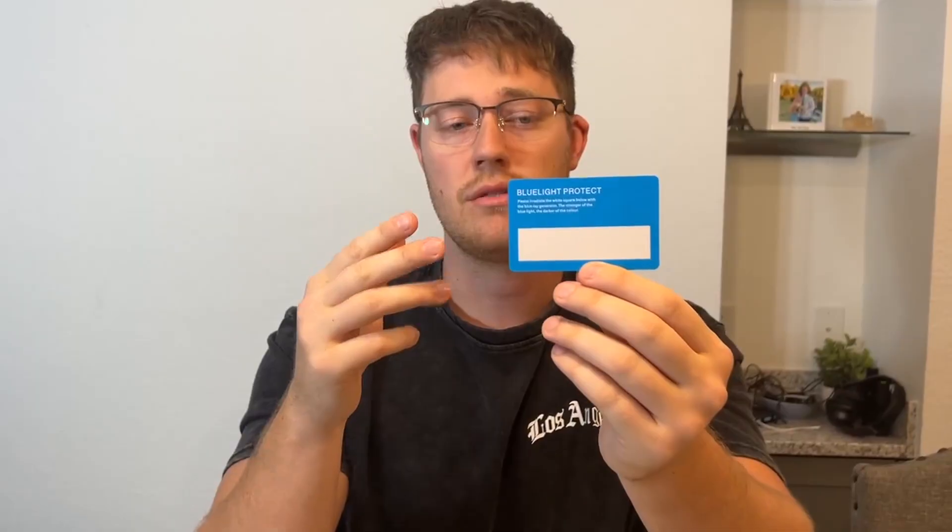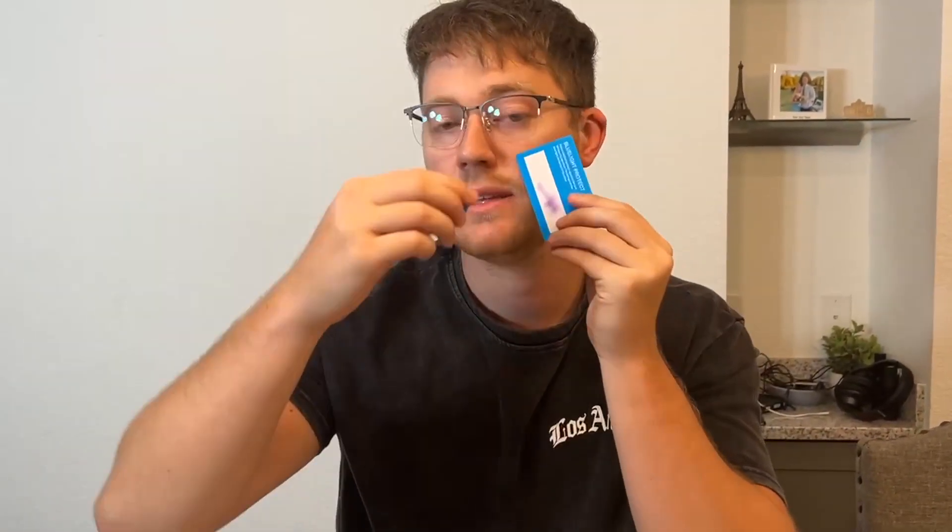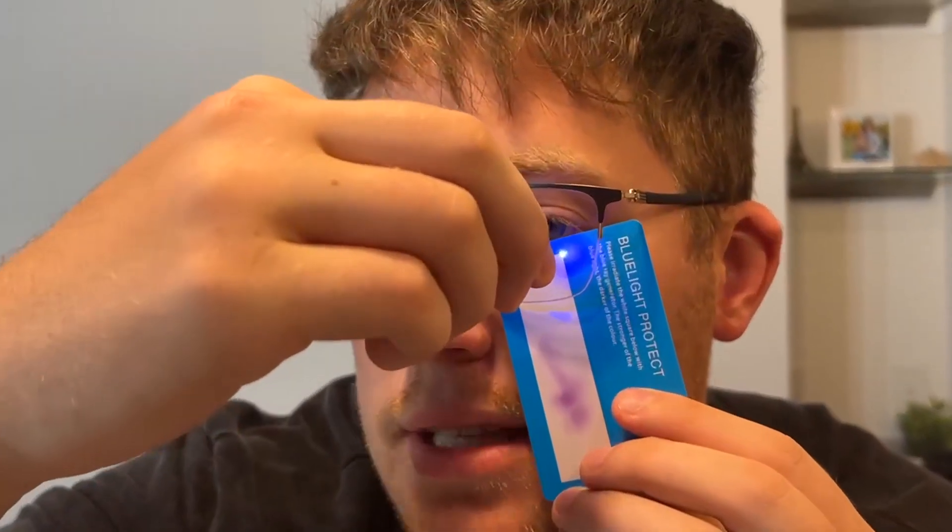We're also going to get the blue light blocking card here. This card is going to indicate if the blue light is working or if it's not getting through. When I'm using the blue light test card, as you can see, it's turning up purple, which means the blue light is getting through. But if you go ahead and put this behind the lens like so, you'll see that it's not getting through and it's just blank white, meaning it is blocking out that blue light, which is absolutely amazing.